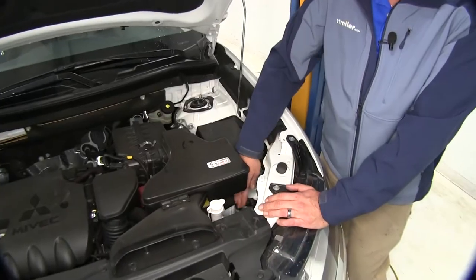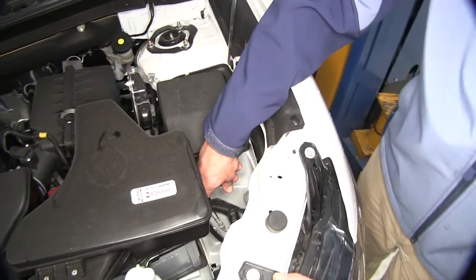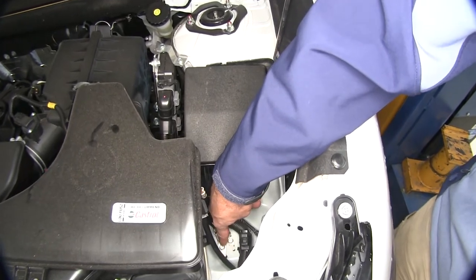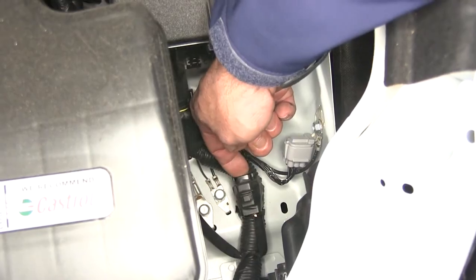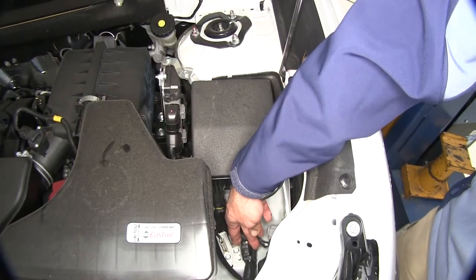Just underneath here is going to be the battery. If we look down on the frame, there are a couple of grounds — one here and one here — and then you should have a plug that's been taped up right here on this wire line. If you have that, you're going to have the factory tow prep package.